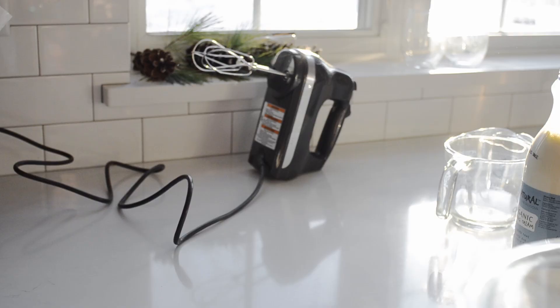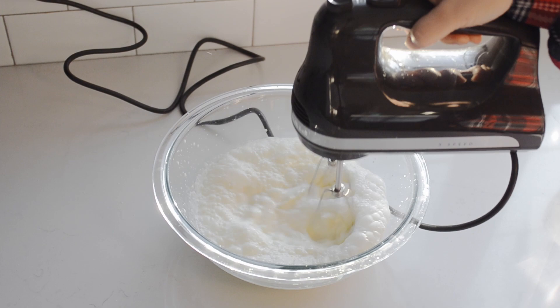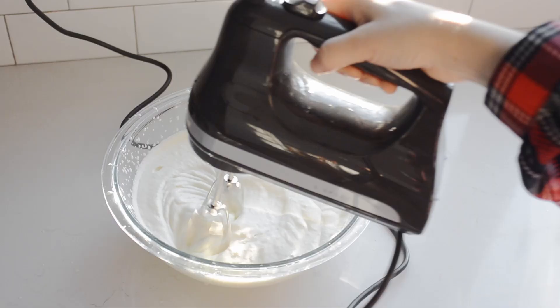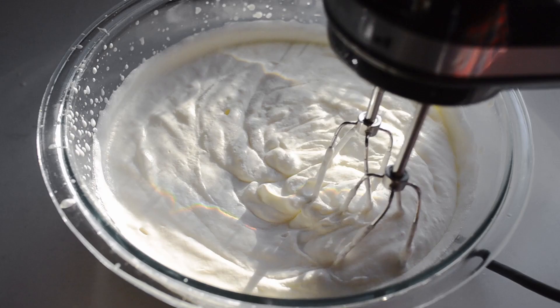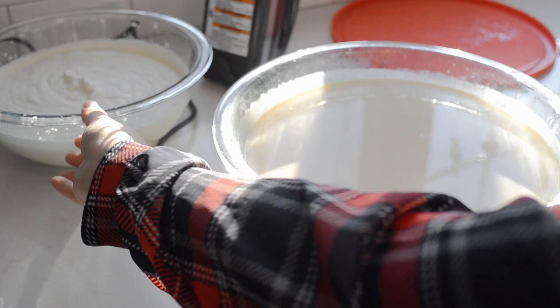Now here's the secret to an incredibly rich and luscious homemade eggnog. Just before serving, in a medium bowl beat 2 cups of whipping cream until soft peaks form. With a wire whisk, gently fold the whipped cream into the custard mixture.